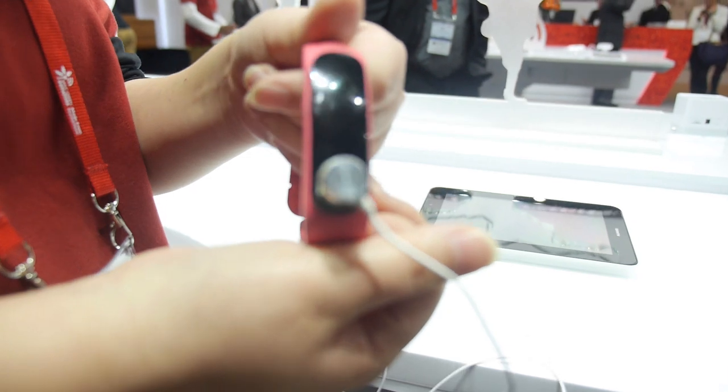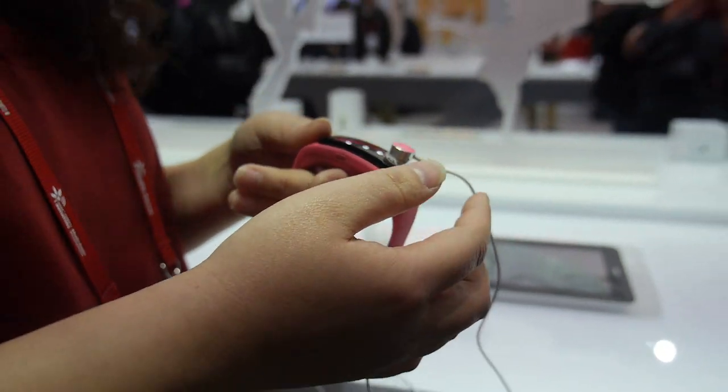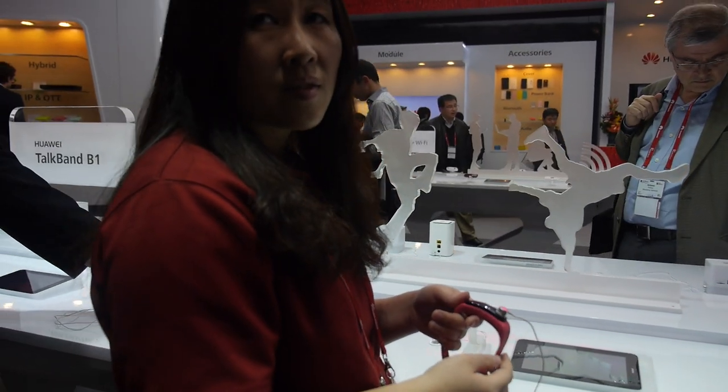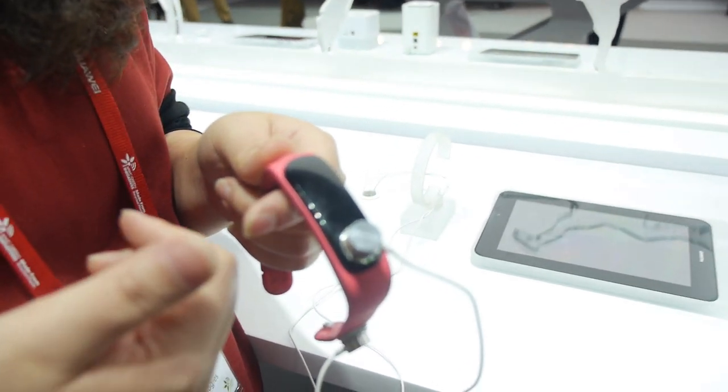You can connect it with your mobile. In this moment, it's just for Huawei products, but in the future it will be available for all products. You can receive a call and make a call via Bluetooth. You wear it on your hand, connect via Bluetooth to your mobile, and when you make a call you can use it to connect with the mobile.